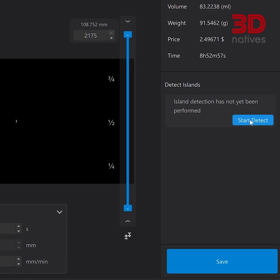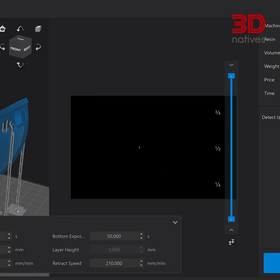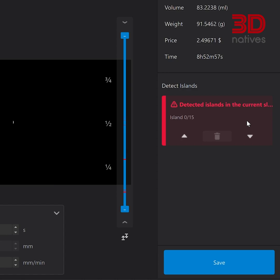Another sneaky culprit is the presence of islands. Imagine tiny, isolated pieces within your model. These islands can become weak points and lead to print failures mid-print. Your slicing software likely has tools to identify and eliminate these islands. Patch them up or merge them with the main body of your model for a stronger, more successful print.